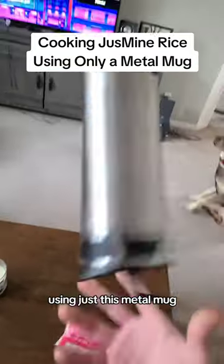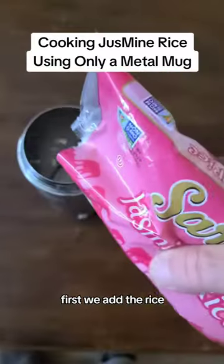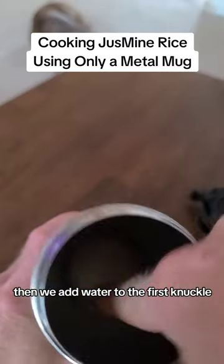Can I make just mine rice using just this metal mug? First, we add the rice, then we add water to the first knuckle.